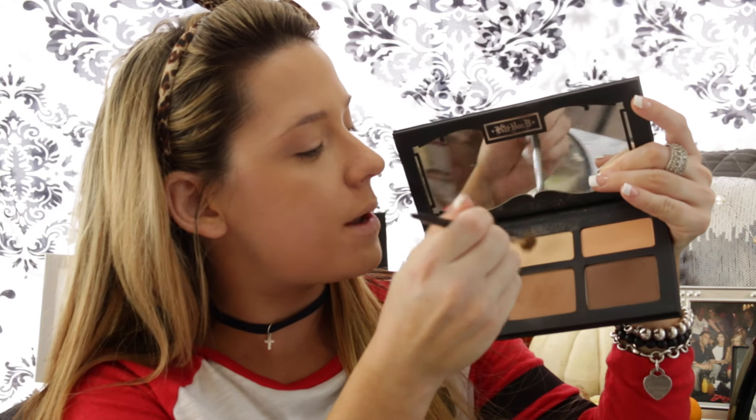So we don't get any creases under our eyes, I'm going to take the Kat Von D Shade and Light Palette and pick up this yellow color on this fluffy brush — this is from Sephora, it is the Pro Crease 10 — and I'm just running it under my eyes so we can set our concealer and we don't get any creases. Next I'm going to take my LA Girl concealer, this color is Fawn, and I'm going to apply it to the bridge of my nose.